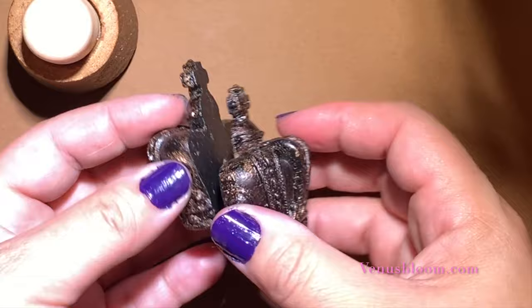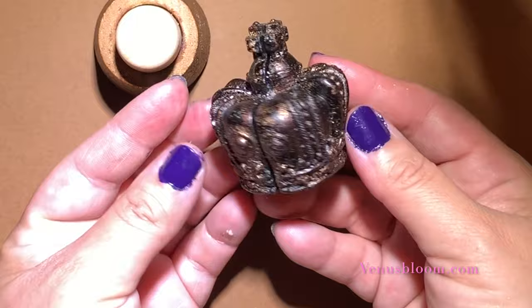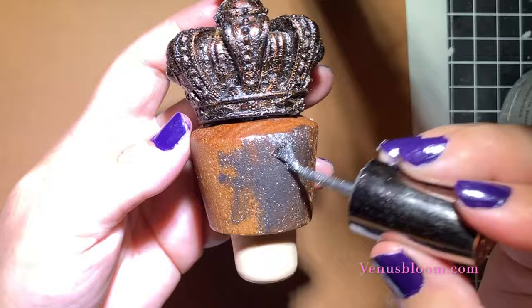Now we're going to work on the topper of our bottle. Remove the backing of the drawer pull, then we're going to glue these two pieces together using some clear glue and some hot glue to keep it in place while the clear glue dries. Now we're going to glue our crown on top of the original bottle topper using the same concept — a little bit of clear glue and some hot glue.